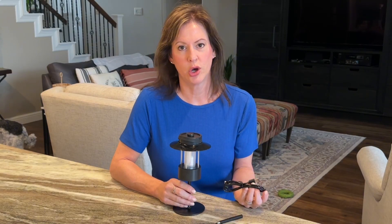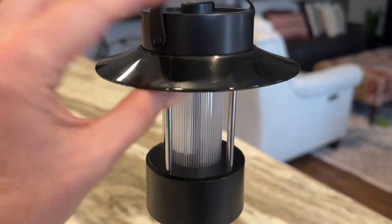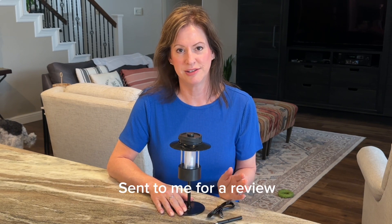Do you need light but have limited outlet access? This cordless rechargeable table lamp provides up to 40 hours of illumination without the hassle of cords or outlets. The brand sent this to me for review and I'm loving the convenience it provides.